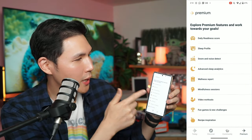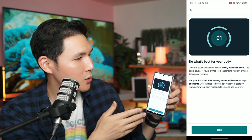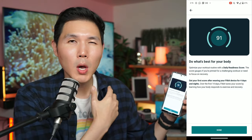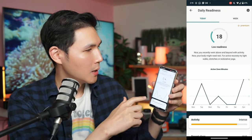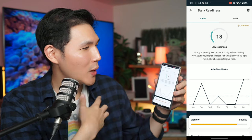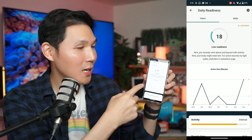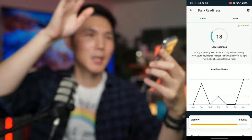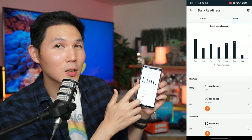In Premium you get a daily readiness score that optimizes your workout routine. The score gauges whether you're primed for a challenging workout or need to focus on recovery. My current readiness is low, meaning I recently went above and beyond with activity and my body might need rest. The app shows a chart of your readiness over time, and you can view it in a weekly breakdown.